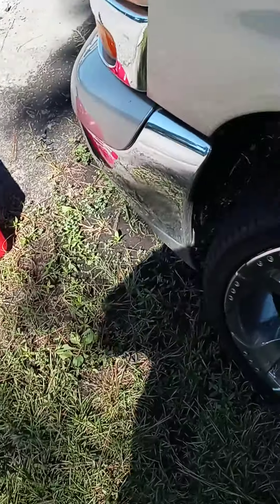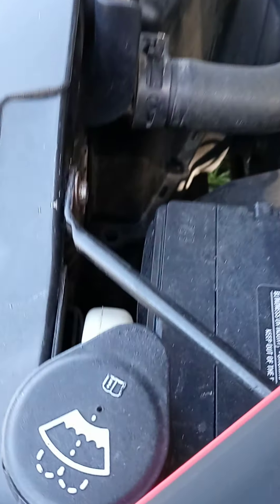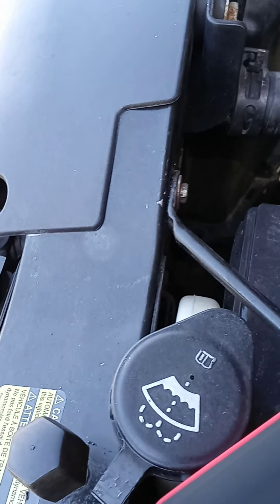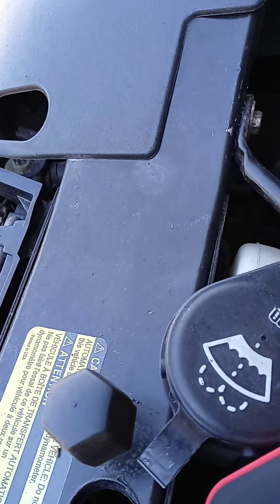Something might have came disconnected, let's see here. There we go — I think it came disconnected. I have my lights on in there now. Let's see if she gonna fire on 75%, y'all. Got lights on — everything came on in here.